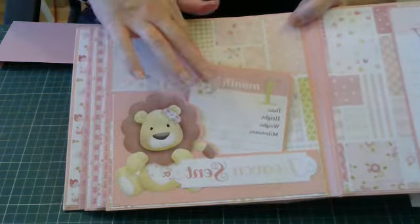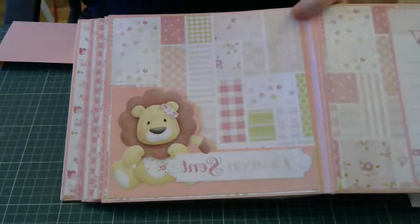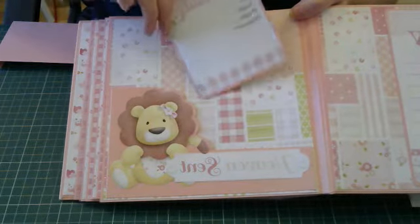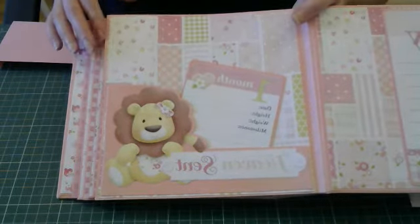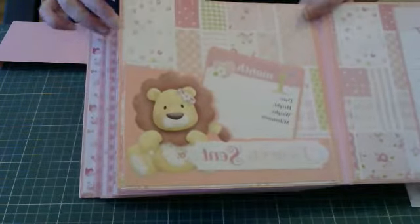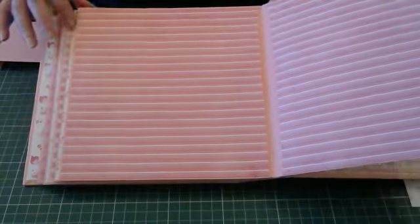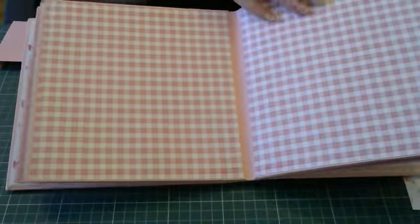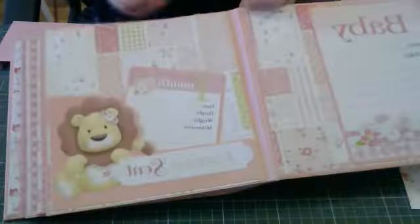I created this little pocket here that says 'heaven sent,' and then I've cut out the first month card which just slides in now. There will be a photo mat in there as well — I've not cut any of the photo mats out yet to go in the end of the pages. All I've done was continue and stick the same paper onto each of the pages.